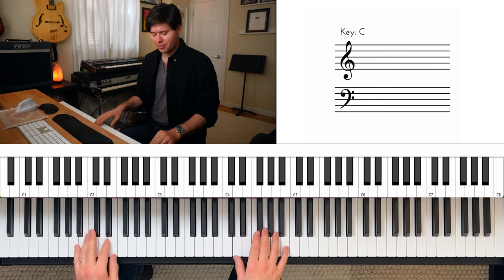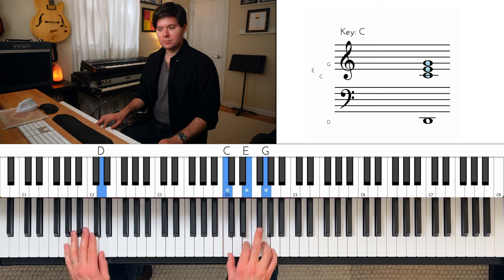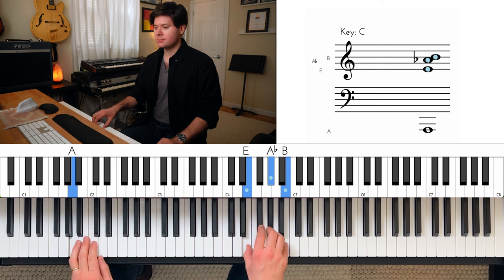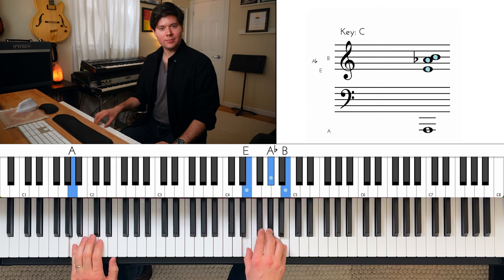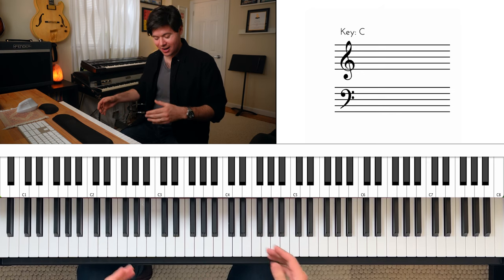Let me kind of walk through it with you guys. That's one progression through all four chords. That's the second time. That is sort of half of the third time. So it's like two and a half times.